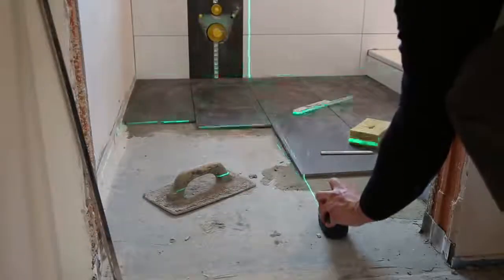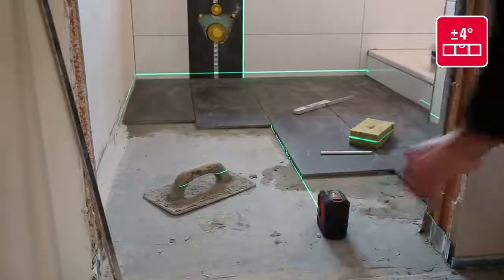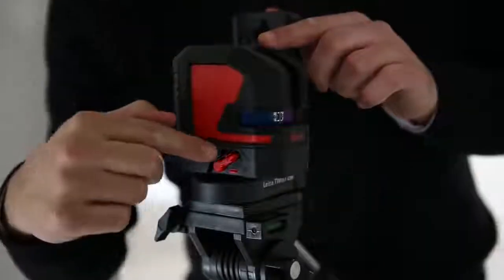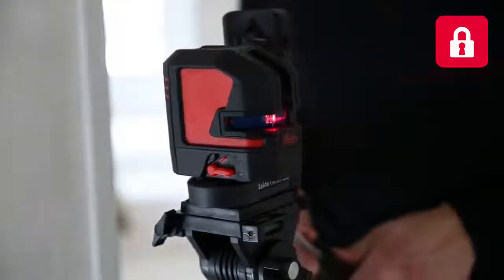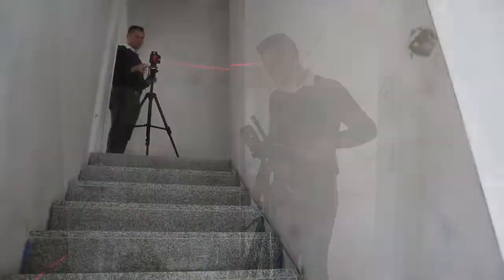The Leica Lino automatically adjusts its positioning within plus or minus 4 degrees. The Lino can be used for tilt applications too. Make sure the leveling lock switch is in the locked position and incline the tripod head with the Lino to the desired angle, which is very helpful when installing handrails. The laser lines blink automatically in lock mode.